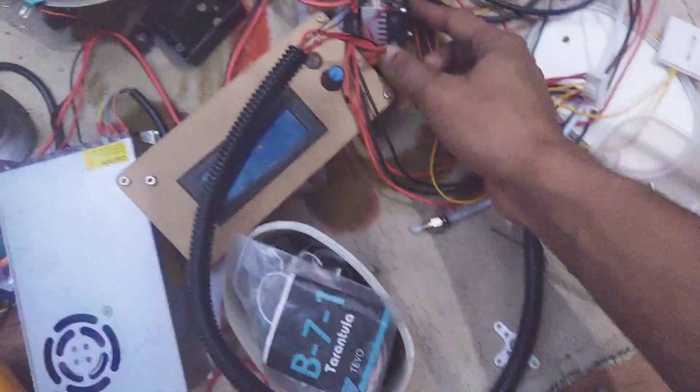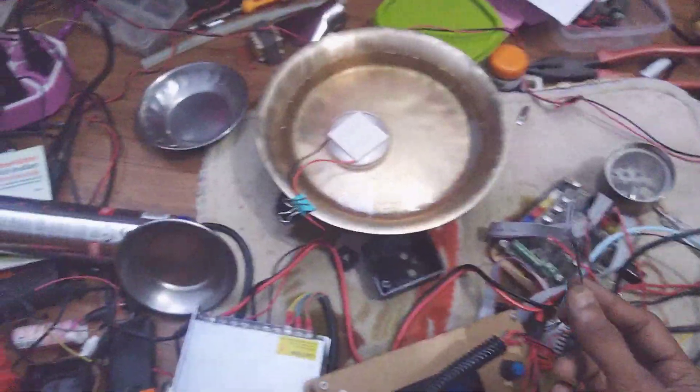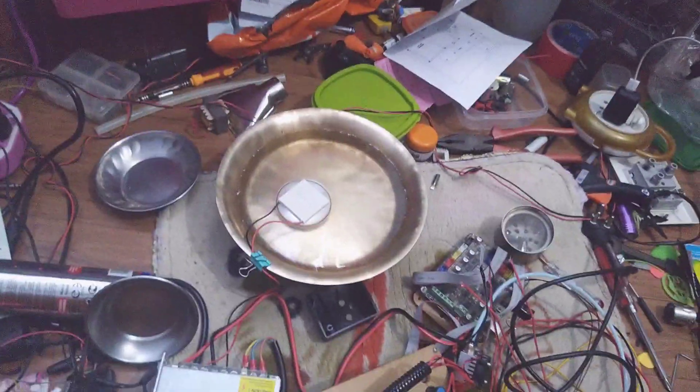I have a 3D printer. I need to use the nozzle. I have a digital thermometer. So let's see — we are beginning the video.